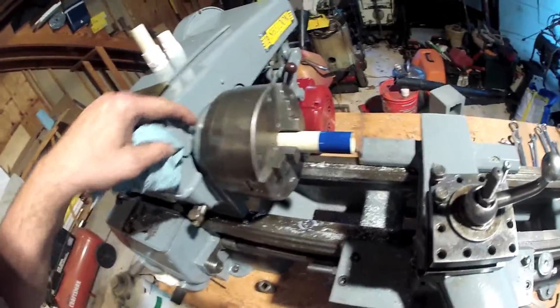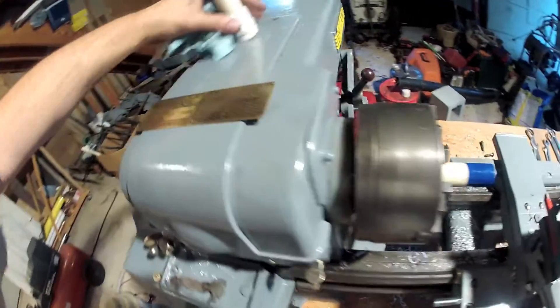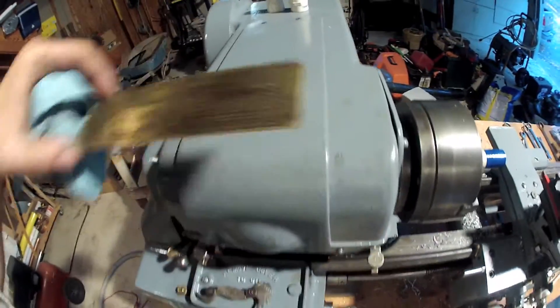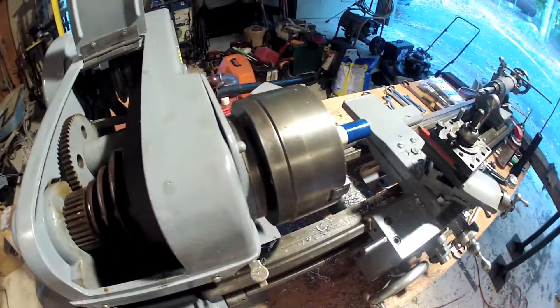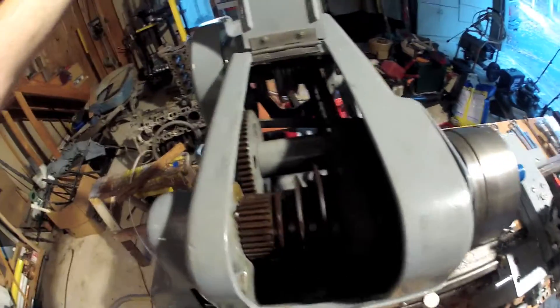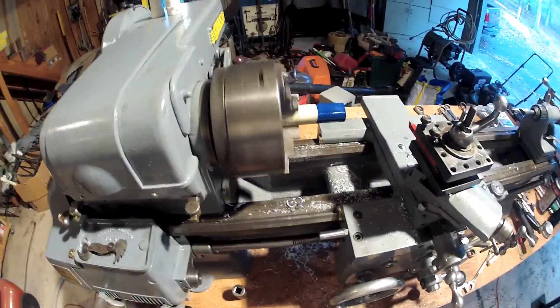For this operation I have disengaged the bull gear. I've slowed the ratio of the speed down to a very reasonable number of RPMs on the headstock by engaging the back gear so it turns at a nice, slow, predictable speed.